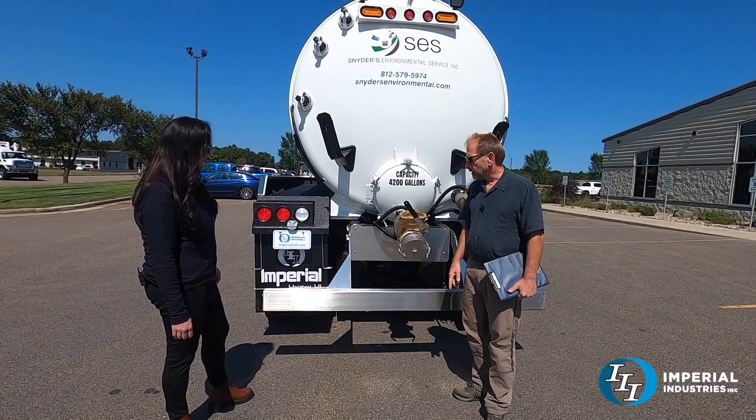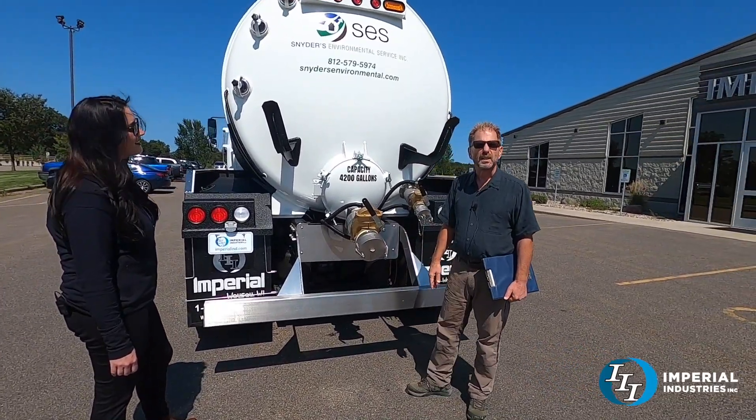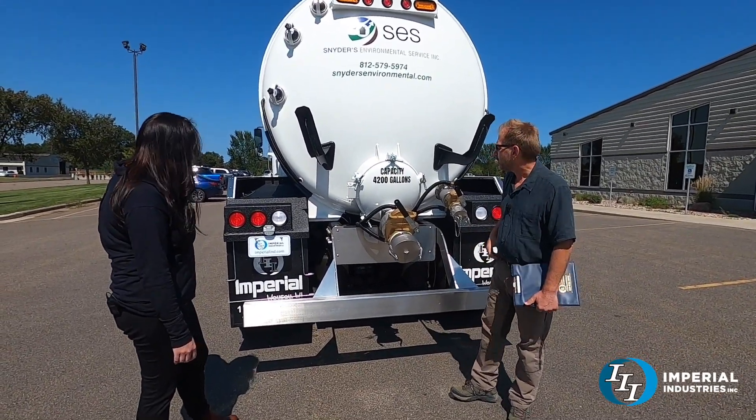Nice stainless steel bumper — that's always an option. That's identical to our carbon steel bumper. We do a lot of different variations, but that's a standard design available in carbon steel or stainless steel.